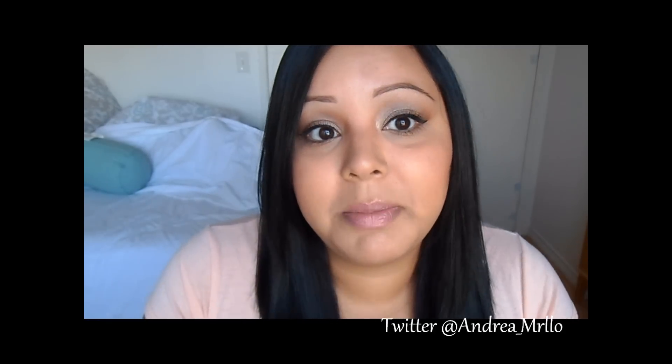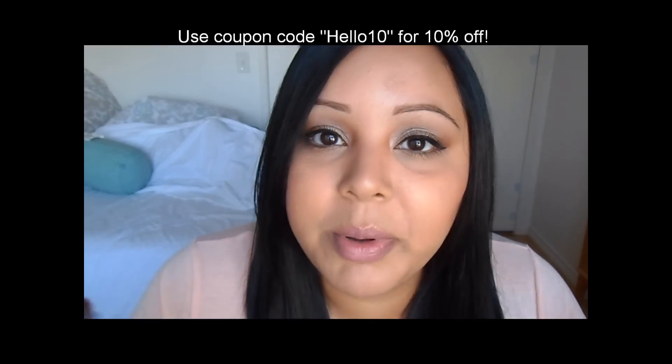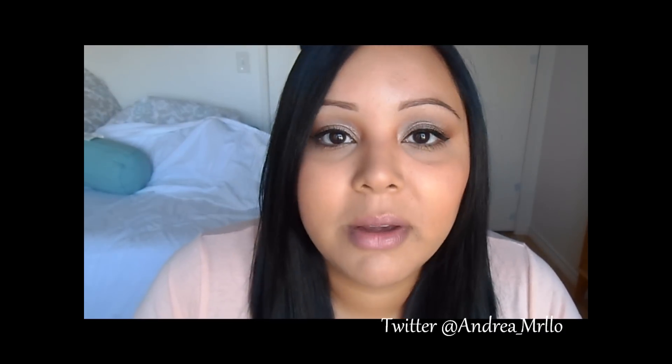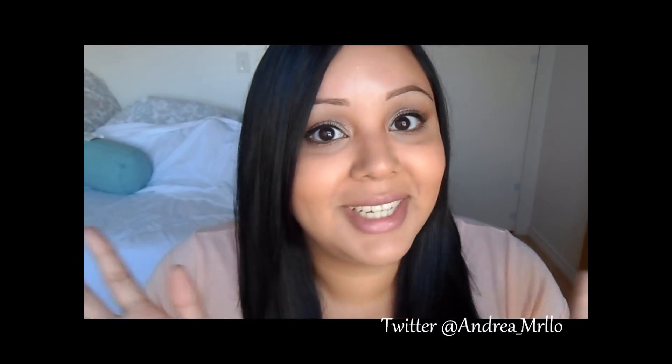There is going to be a coupon code for this website in the info box below. If I'm not mistaken, I think it's like Hello10 — I'll put an annotation somewhere. And I'll put the link to all these brushes in the description bar. I just thought, why haven't I ever reviewed these or talked about them, because I really, really like them. I just thought I would give you guys a quick review on something that I really like, that I feel like I've kept to myself long enough. If you guys have any questions or anything, please let me know, and I will talk to you guys later!